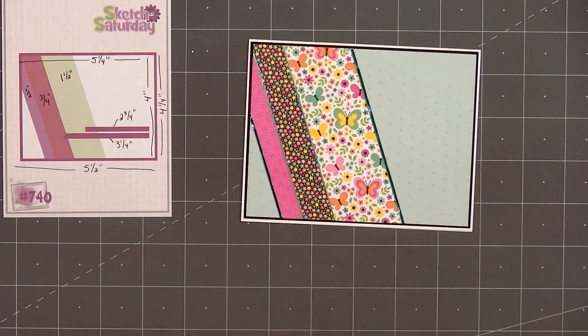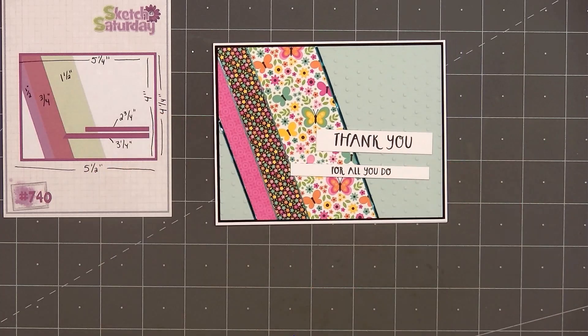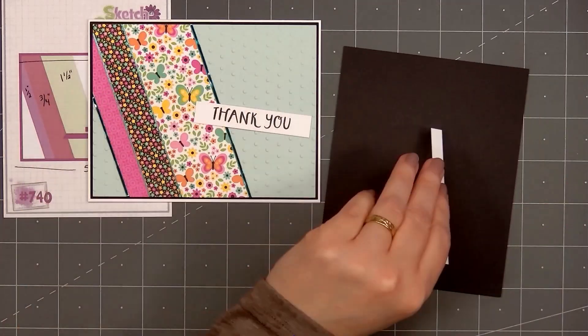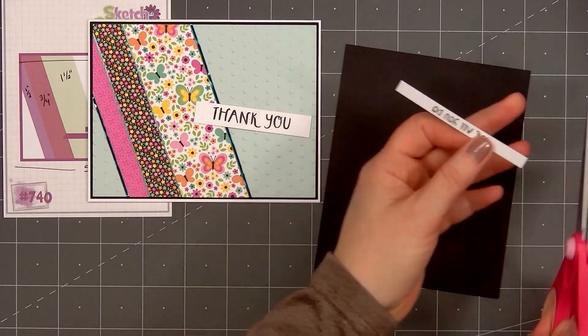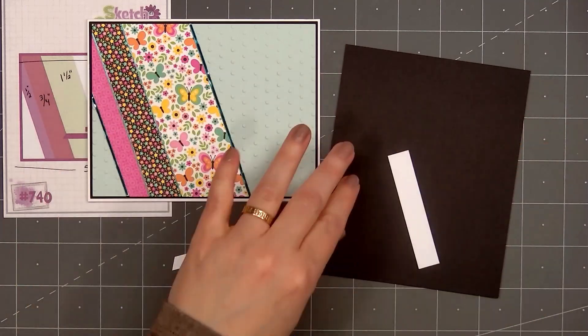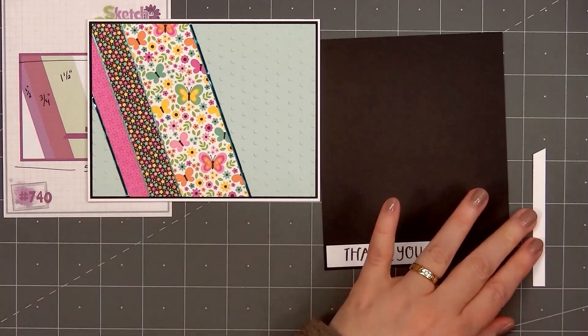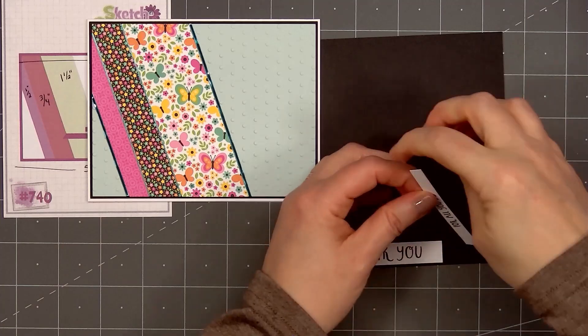I've already stamped out the sentiment — thank you for all you do. I'll layer both of the pieces on some black cardstock, and off-screen I'll trim them out. For the second part of the sentiment, I did cut the left side at an angle, following the design of the card sketch,